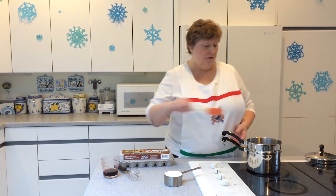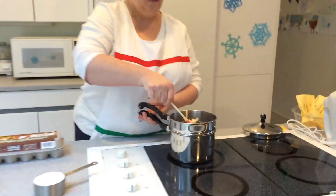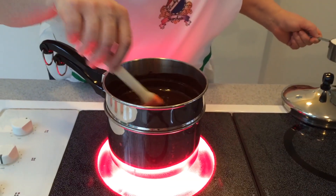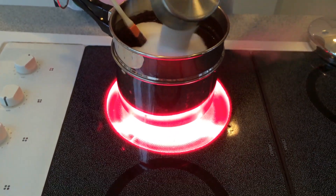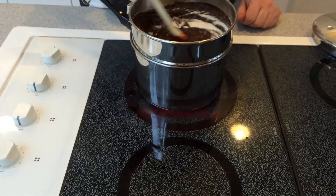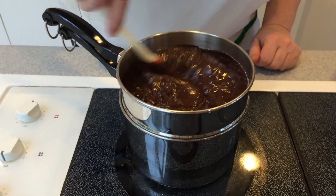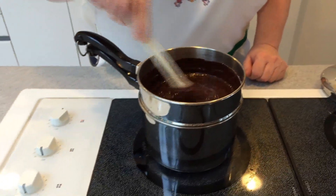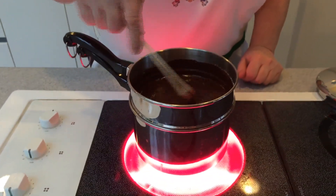We're going to get the chocolate and the butter completely melted and combined. The butter and chocolate chips are almost completely melted and blended. Now we're going to go ahead and add 1 cup of granulated sugar and incorporate that.